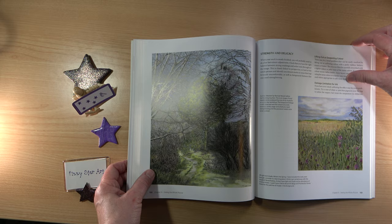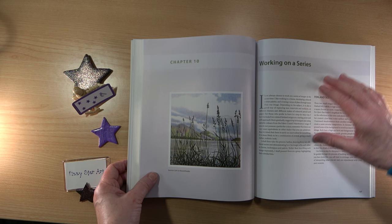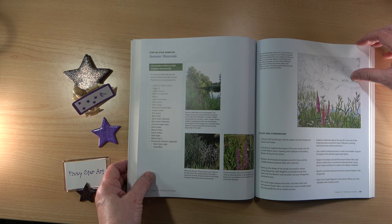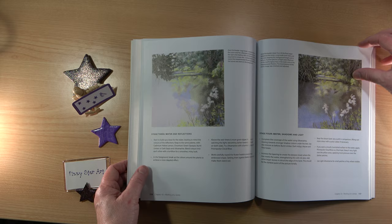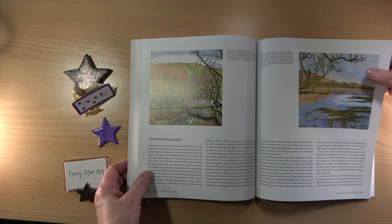We're coming up to finishing touches and working on a series — I really like this. And this is where you have some step-by-step instructions. You've got two projects with step-by-step instructions: Summer Waterside and Quiet Backwater.